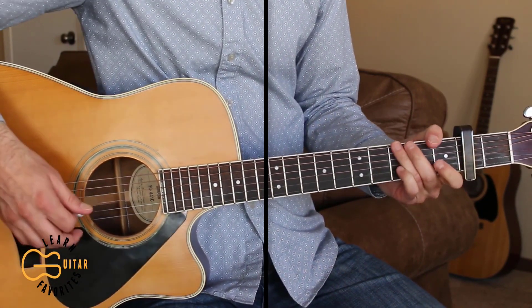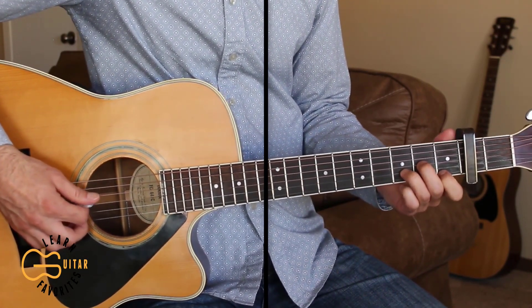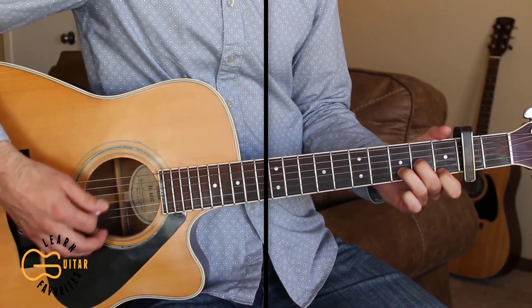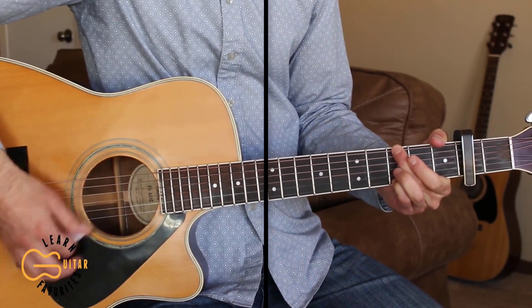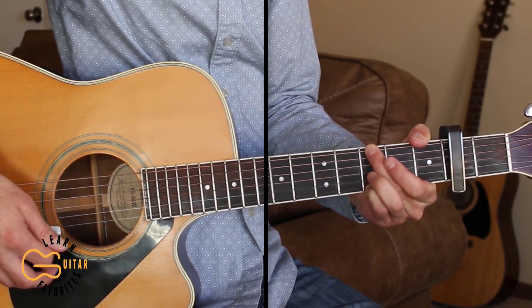Then we go into another chorus, and for the bridge, we start on the D minor chord: 'And from now on, I ain't gonna wait so long.' Then we go into the final chorus.